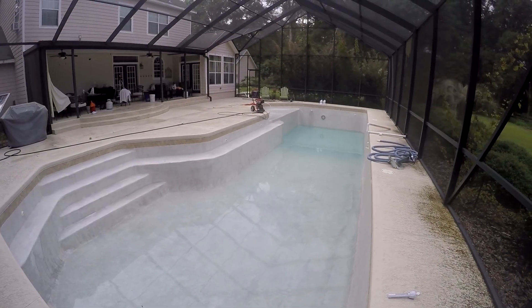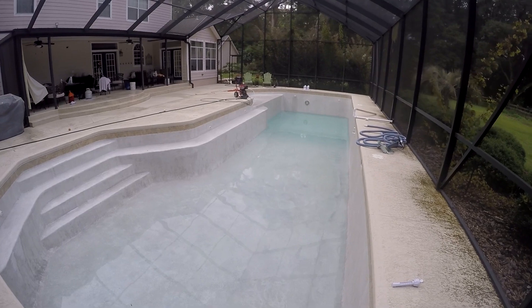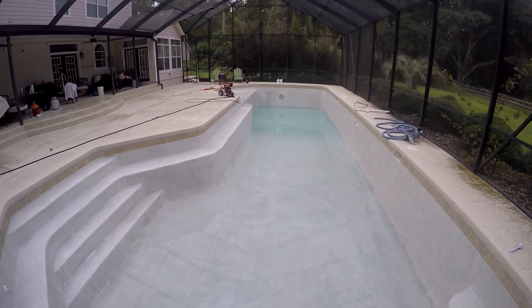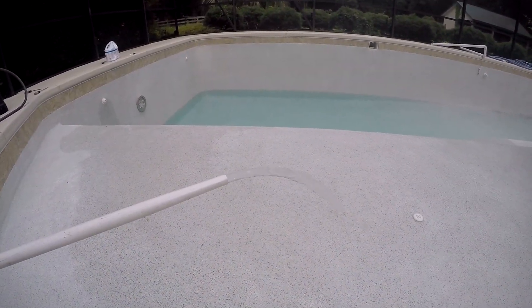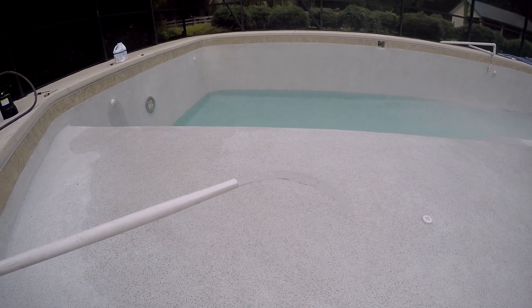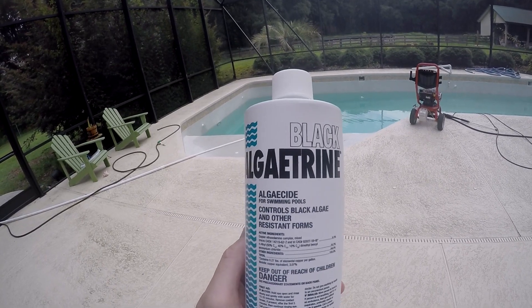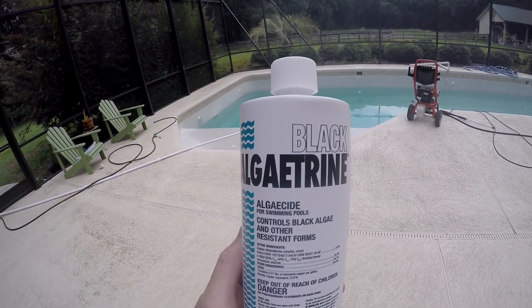I've been filling it up for about four hours so far — it's going to take a long time. I'm filling it from this one-inch line that comes directly from the well, so it's probably pumping about 25 gallons a minute. I've also been adding this black algae treatment — algaecide — and hopefully that'll help prevent the stuff from coming back.